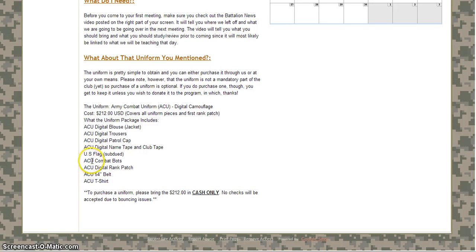It'll also come with the army combat boots, the first ACU digital rank patch which will be private unless I've designated you as a different rank, an ACU 54-inch belt — they only have this one size but it's a standard cinch belt and when you actually see it you'll know what I'm talking about — and then an ACU tan t-shirt that goes underneath the jacket for sweat absorption.